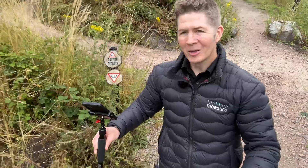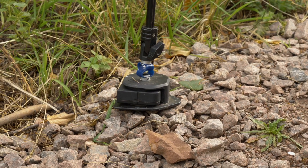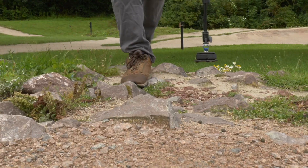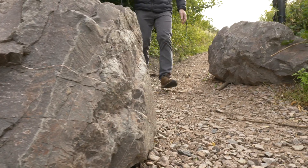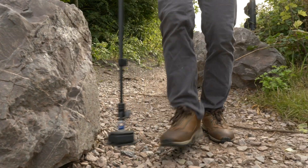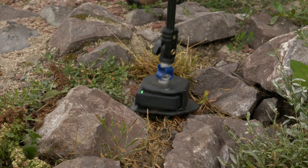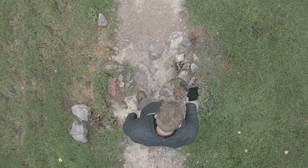There will be times — for some it will be more often than not — that we find ourselves on uneven or rough terrain. Mosher excels on these surfaces, performing exceptionally well as it effortlessly glides without needing to make contact. It continues this smooth movement until you pause to capture your next measurement point.